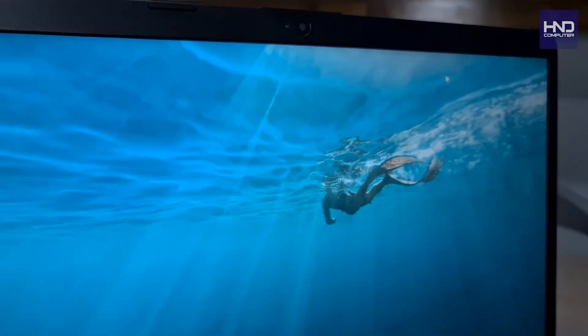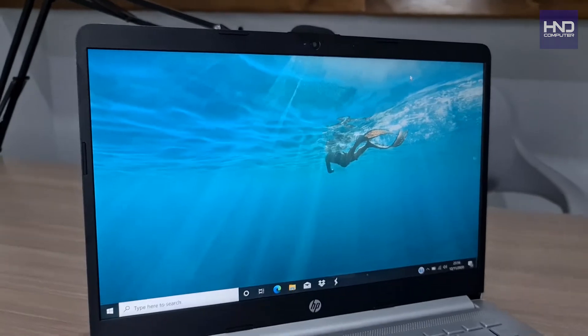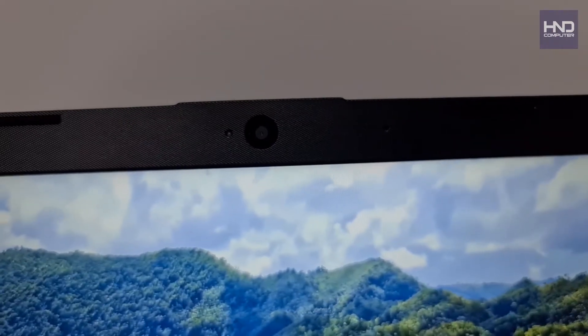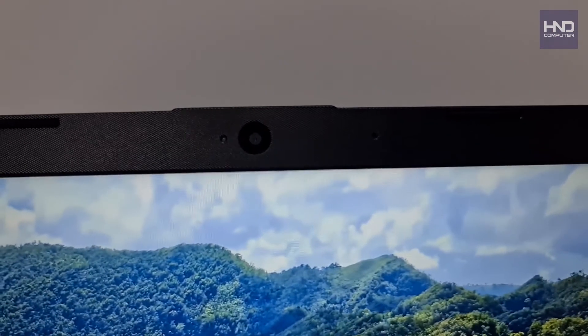The display on the HP 14s-dk1005AU is an IPS Full HD LED with a resolution of 1920x1080 pixels and a brightness of 250 nits. The webcam technology used is HP's True Vision camera.